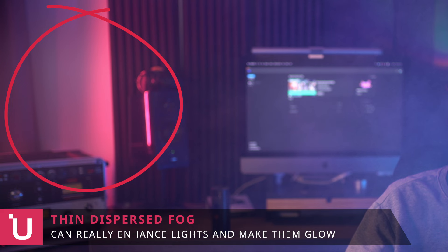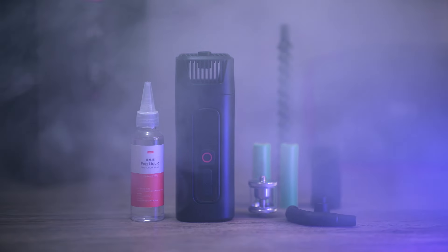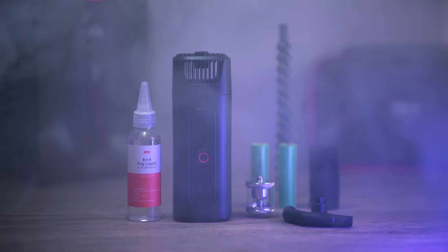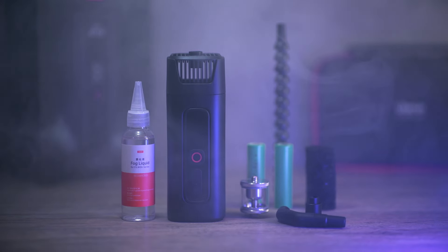This is a really fun and I'd say must-have tool in your toolkit — it's so small, portable, and versatile. Once you have it, you're going to be using it in a lot of your shots. That's about it for the portable fogger. If you want to see more, please subscribe to the YouTube channel, and see you guys next time!